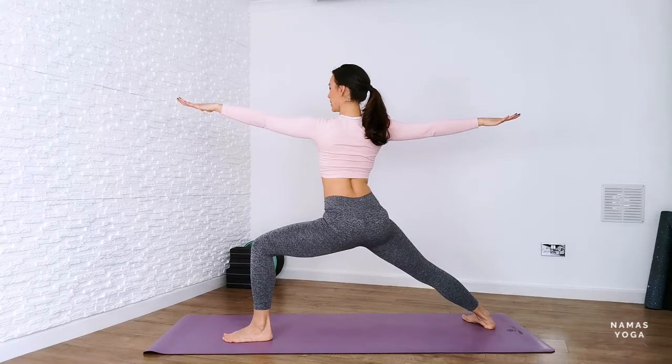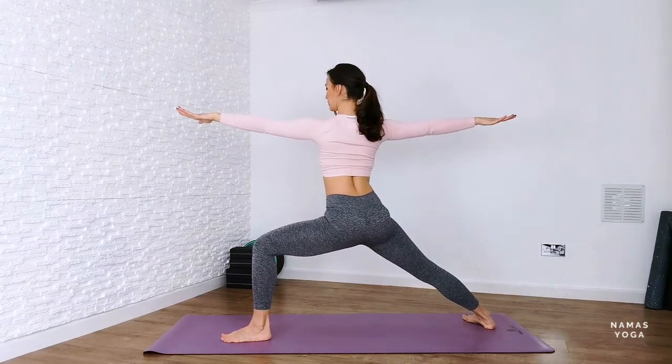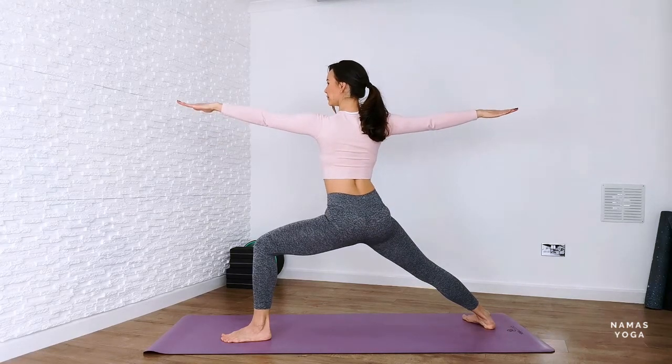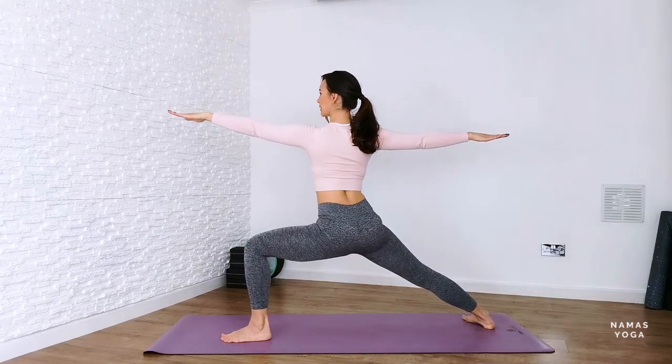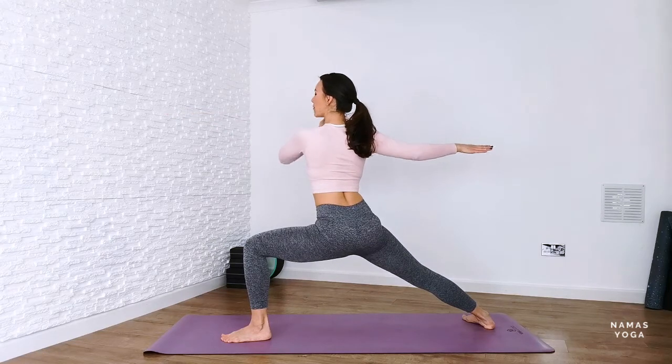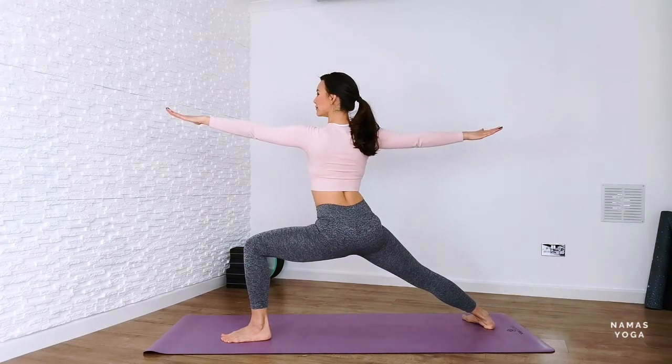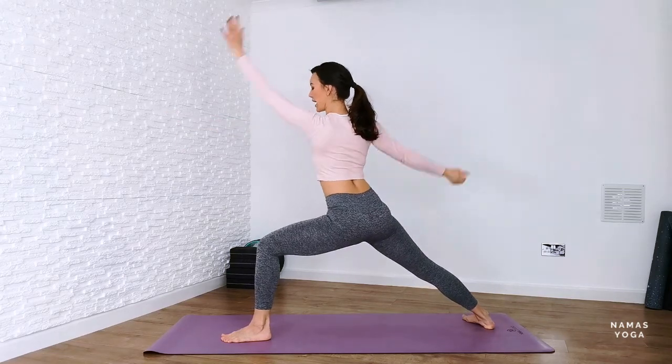So arms in a T shape, roll the shoulders back. Hug the ribs in and lengthen your tailbone down. See if you can lower down just a little bit further and press into the knife edge of the back foot.